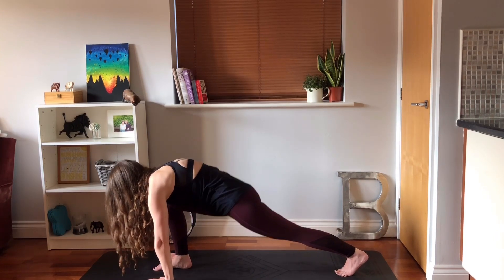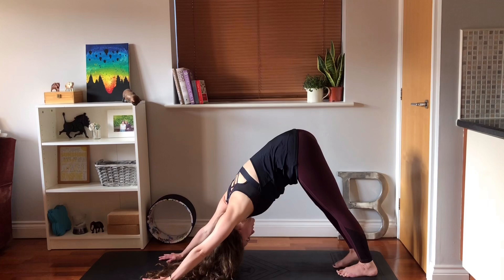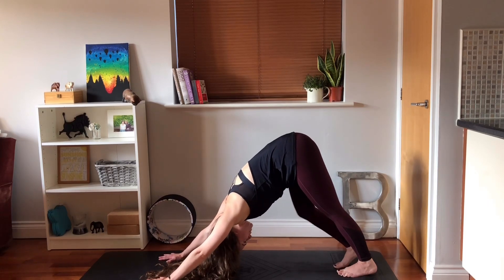Press the right hand into the mat, take the left arm up, looking up. Push through the back heel. Step your left foot back to meet your right. Pedal out your downward facing dog.